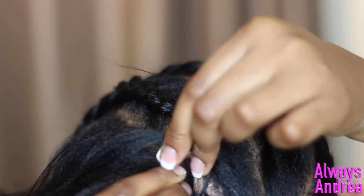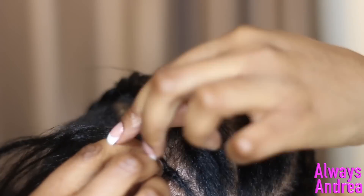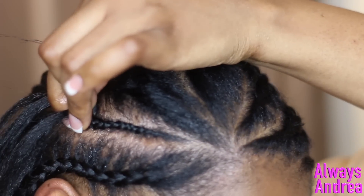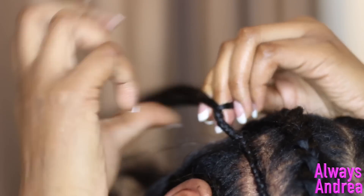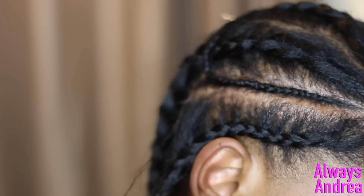The small braids only go about halfway back, and once I've got to that point I braid the hair down just enough so that it doesn't unravel. It doesn't need to get to the ends because I will be braiding it into the other braid. So I unravel the next braid and lay the edges.